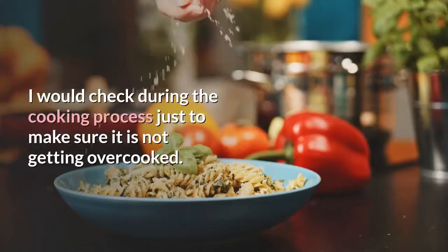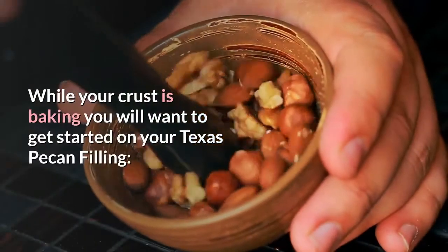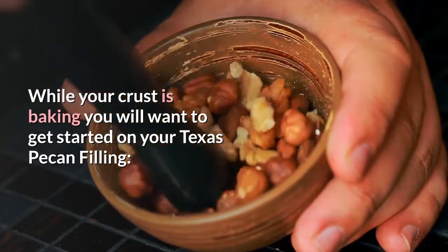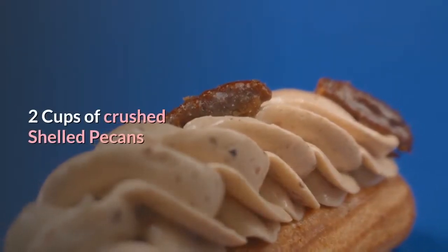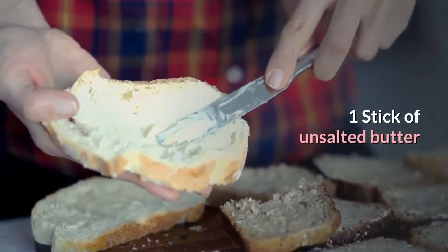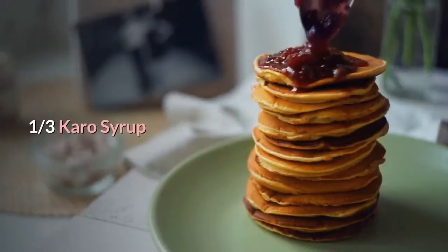I would check during the cooking process just to make sure it is not getting overcooked. While your crust is baking, get started on your Texas Pecan filling: 2 cups of crushed shelled pecans, 1 stick of unsalted butter, 1 cup packed light brown sugar, and 1 third cup Karo syrup.